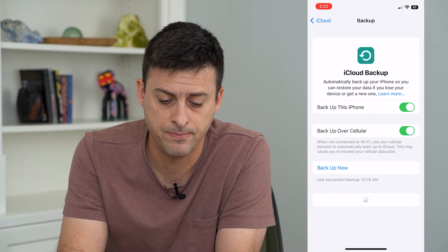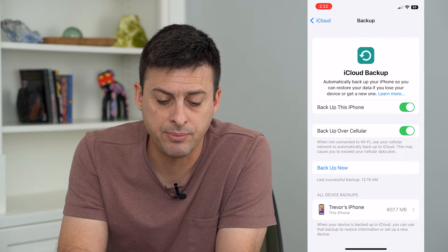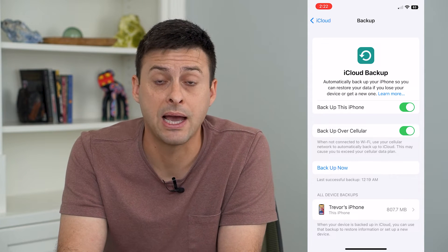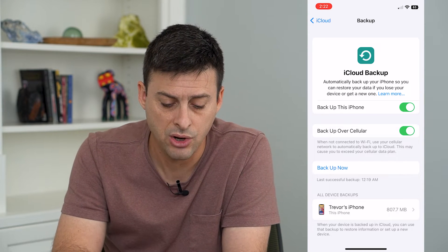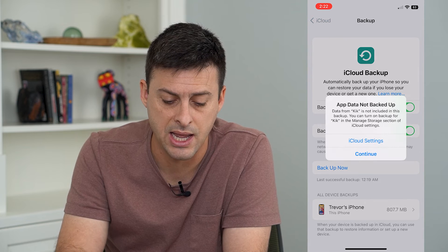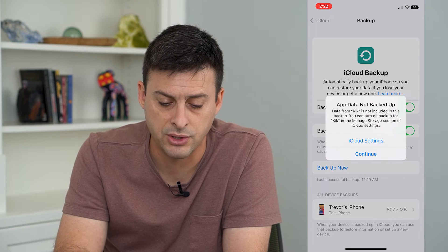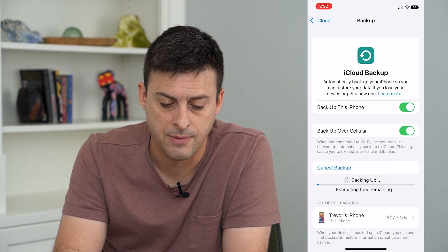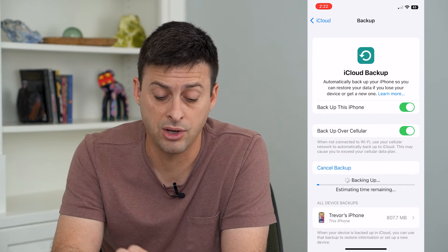Tap on that and make sure 'Back Up This iPhone' is toggled on. That will enable the backup to iCloud, and you can always just tap 'Back Up Now' if you want to. It says app data not backed up — hit Continue and this will back up everything over to your iCloud.